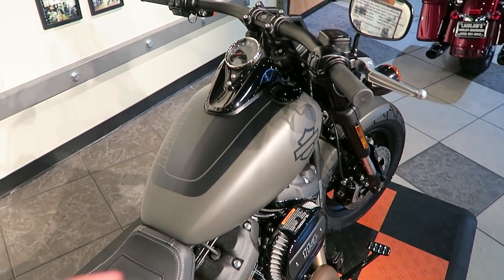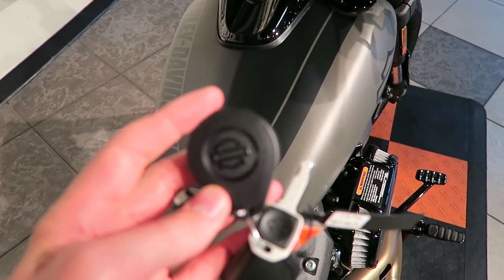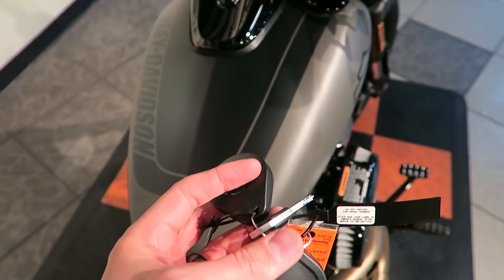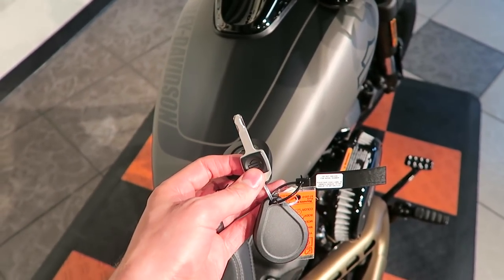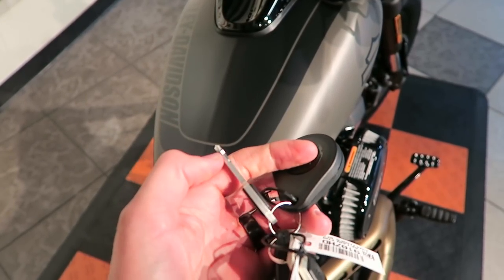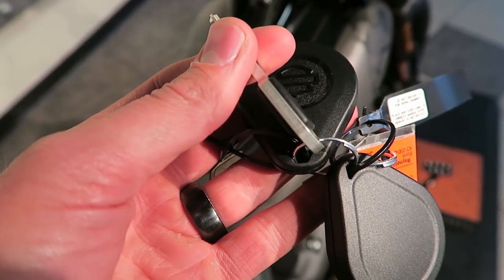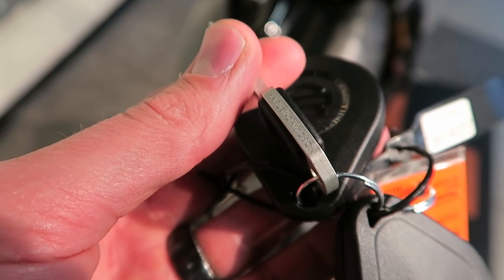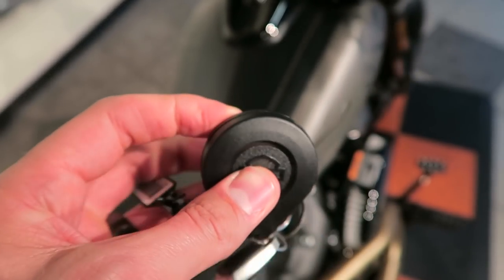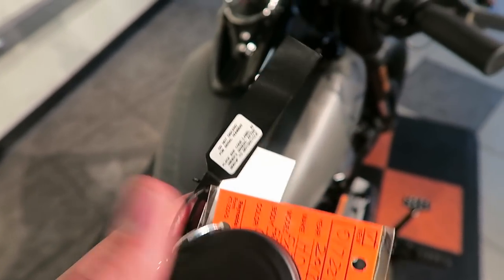The gas cap is on the right side, and this is a three-and-a-half gallon tank that got a lot of criticism. But the smaller tank goes along with the overall theme of this being a higher-performance bike. Here's the key fob — the key only does one thing on this motorcycle: it locks the fork. It's a really cool, lightweight aluminum key with etched Harley-Davidson wording on the side.